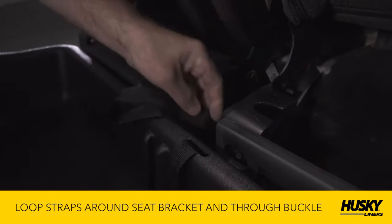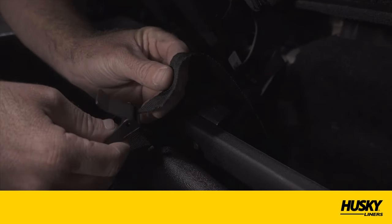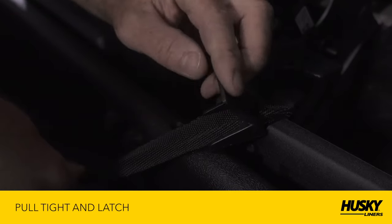Loop the safety straps around the seat bracket and through the buckle. Or, depending on the specific year and model of truck you own, put the straps through the seat bracket hole. Pull tight and latch.